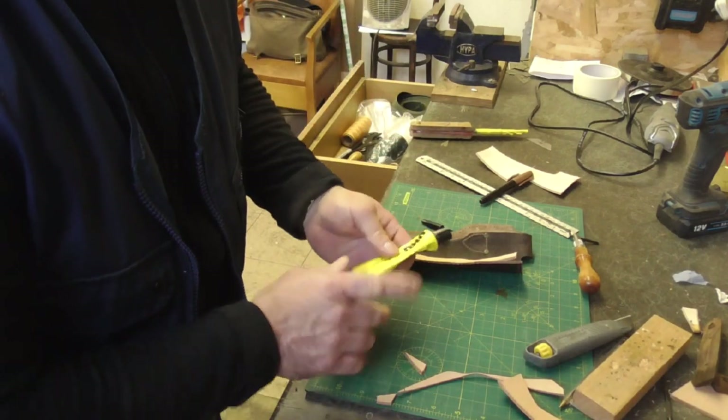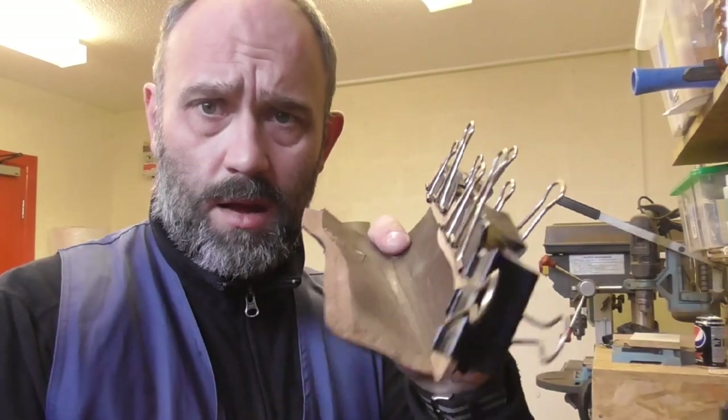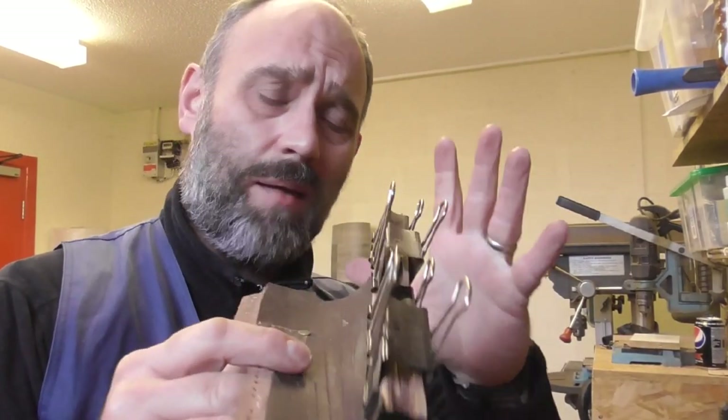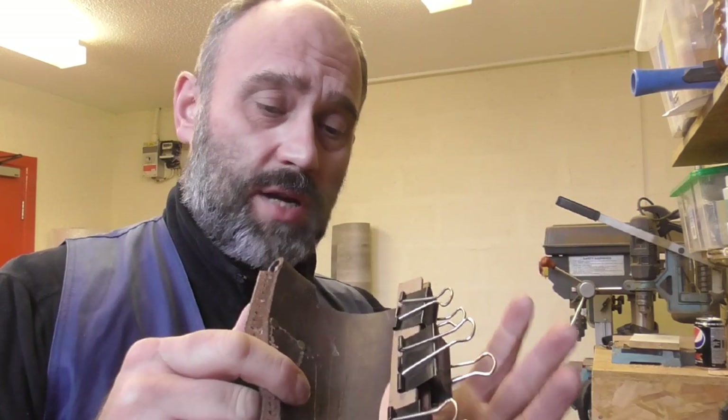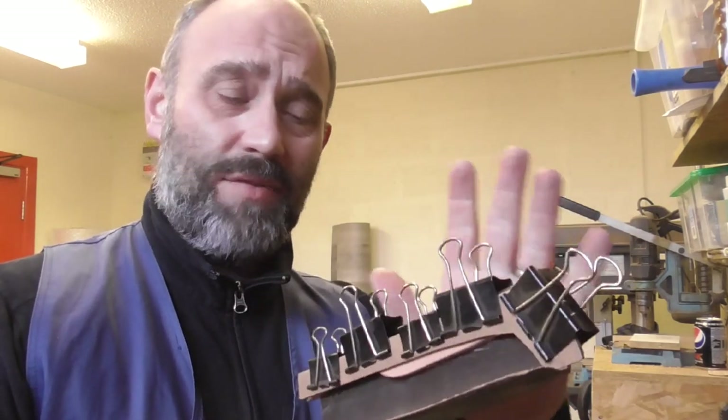I'm going to glue this up and clamp it. I never clamp both sides at the same time because they have a tendency to pull out even with clamps on, so I always do one side first, leave that go off, then clamp the other side.